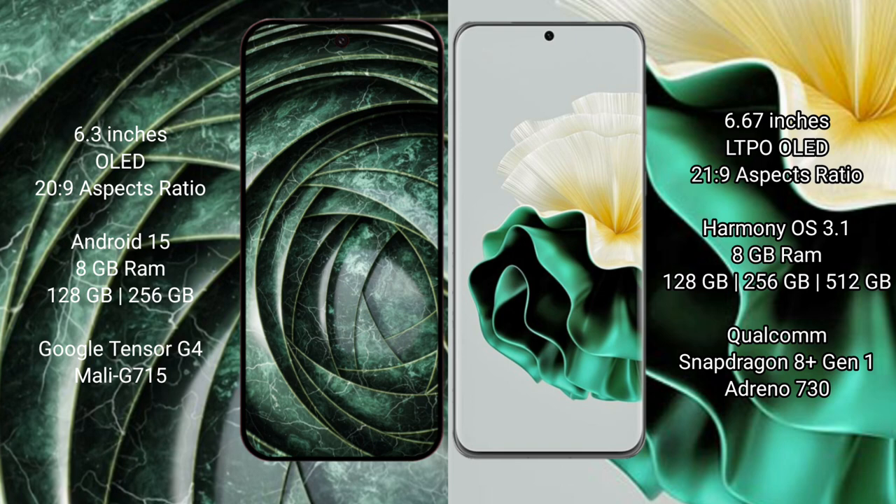The Google Pixel 9a runs on the Android 15 operating system. The Huawei P60 runs on the HarmonyOS operating system.